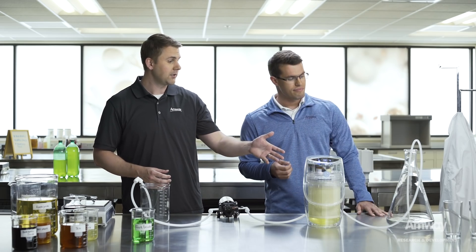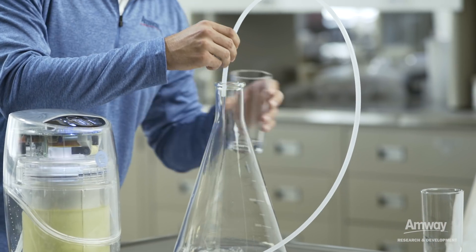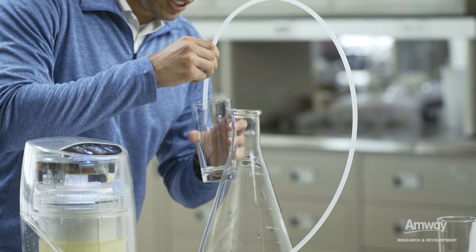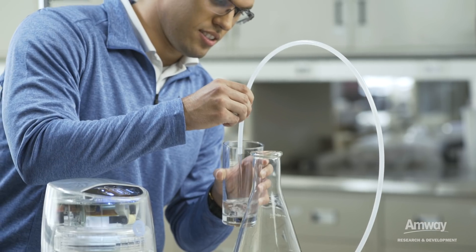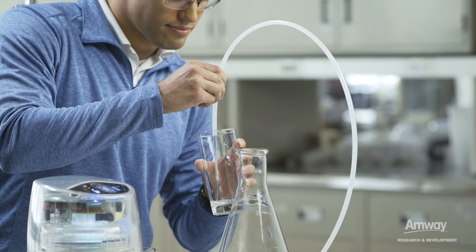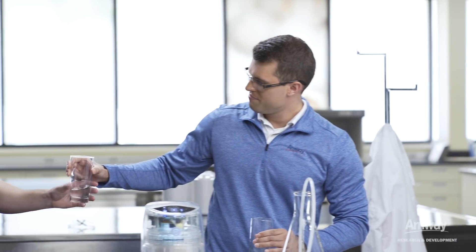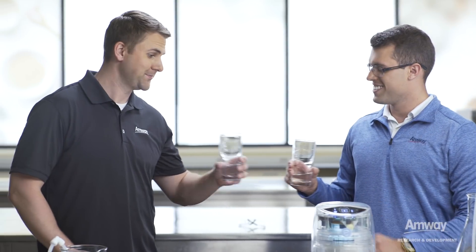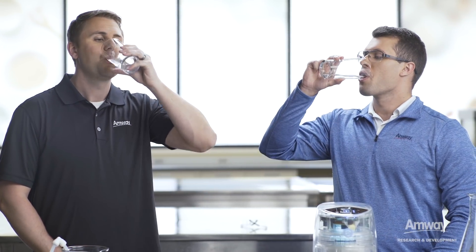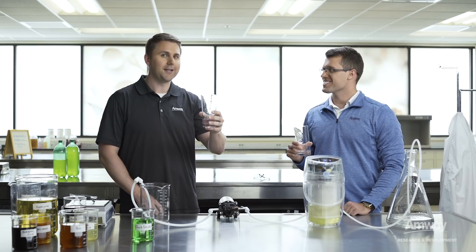So I see we're getting some clean water out of here. Let's go ahead and take a couple glasses. So how does it look over there, Austin? It looks really clear. What we should be seeing is clean, clear, great tasting eSpring water. I'm going to go ahead and shut this off and then we'll see what we have. Here you are. Thanks. Cheers. Now that really is clean, clear, great tasting eSpring water. That's impressive.